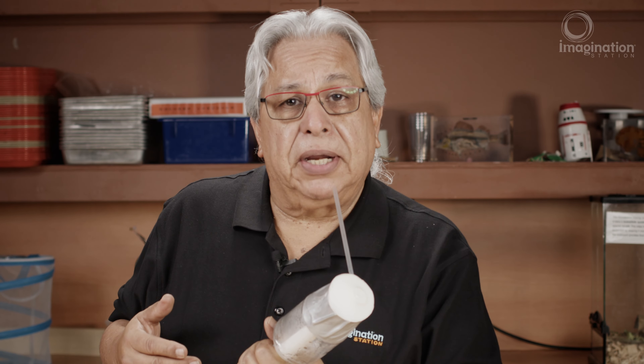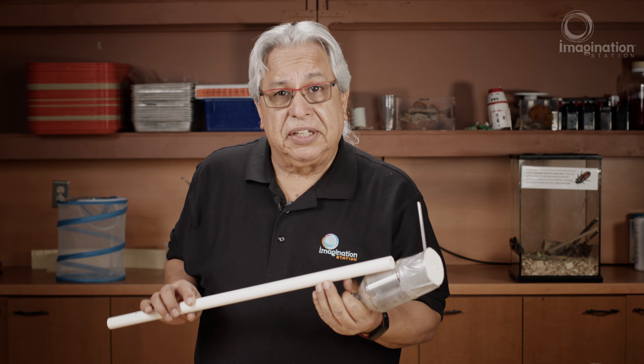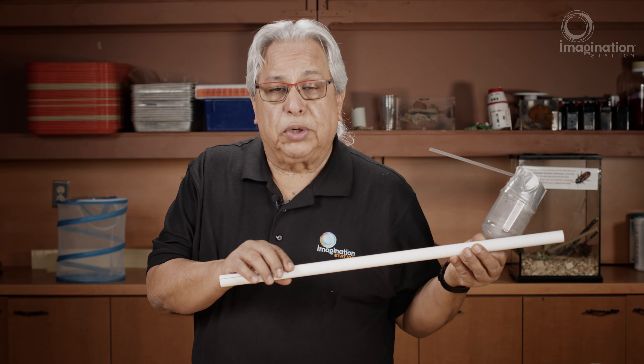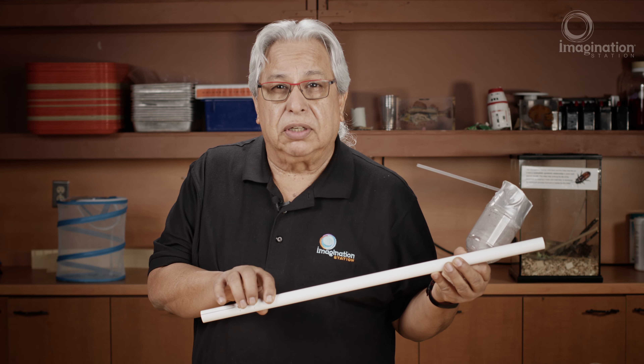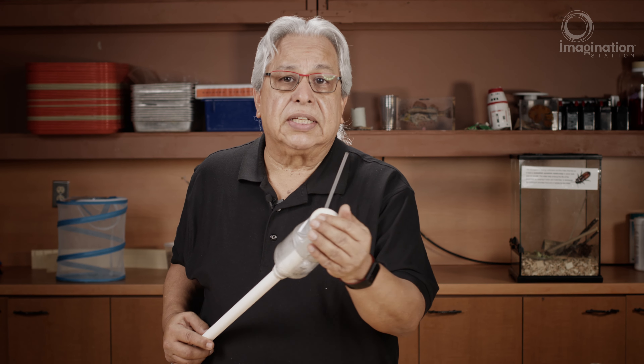Now that you have your membranophone built, there's so many things to explore. As I said before, you can try different materials for your tube like the PVC pipe, and you can use different lengths. I've placed three holes towards the bottom that I can cover up with my fingers to make different notes. Also, the amount of tension used against the balloon,